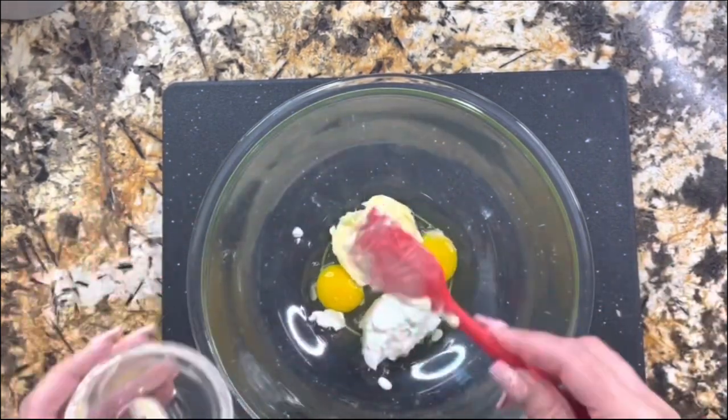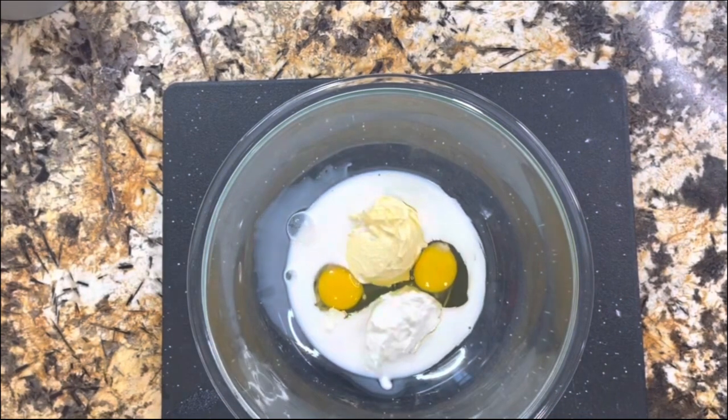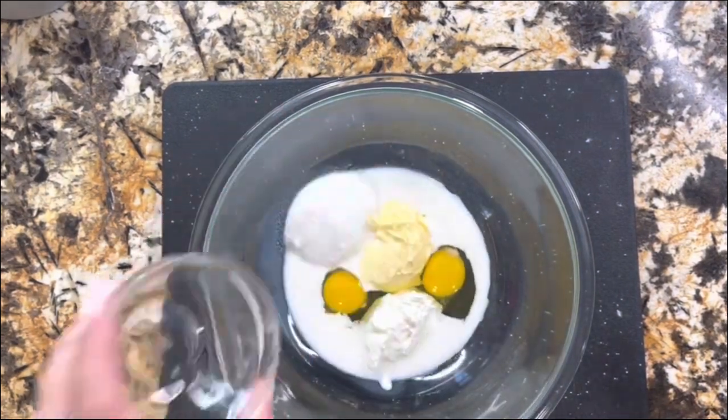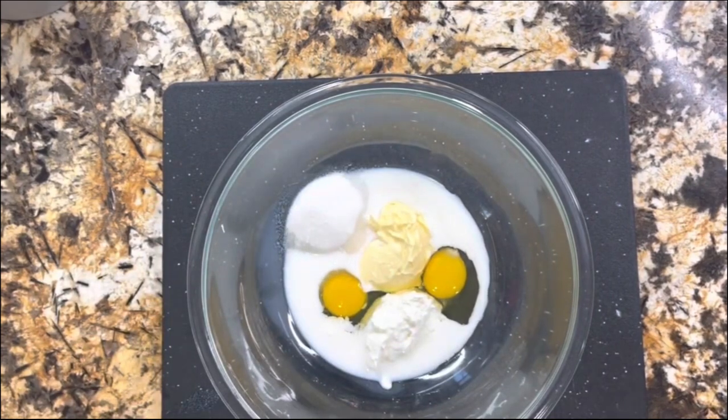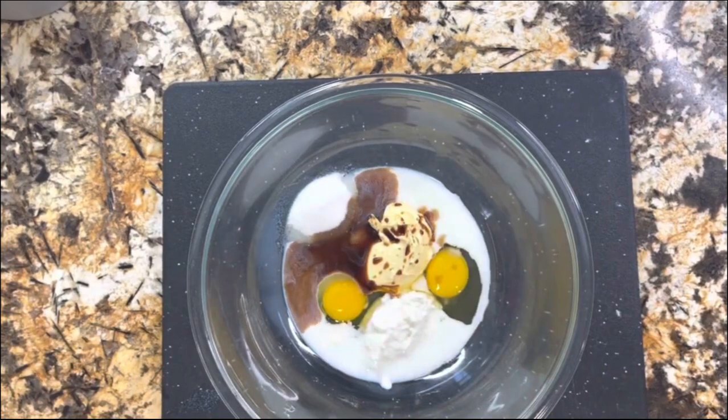I have my eggs, I'm adding my sour cream, adding the butter, I'm going to add the milk, I'm going to add the vanilla extract, the sugar, and once I have all the ingredients in here I am going to whisk it.